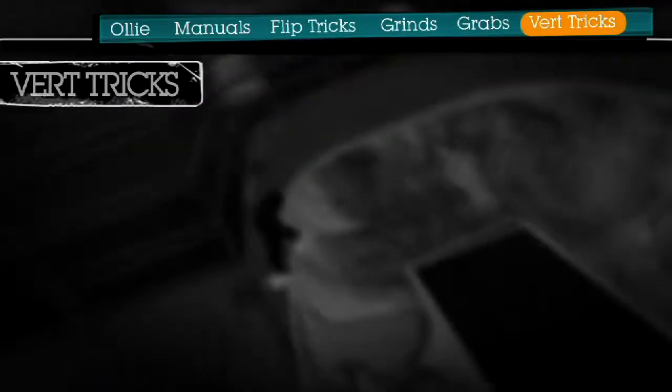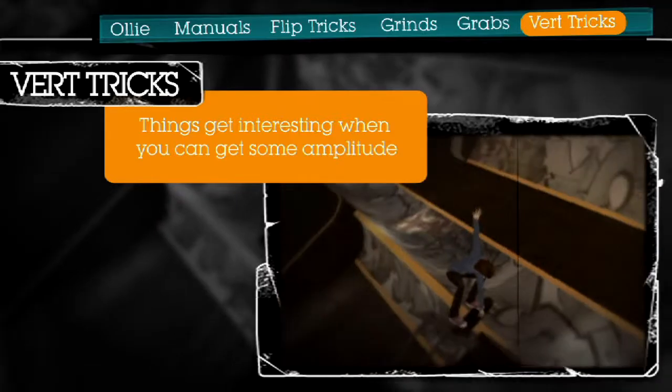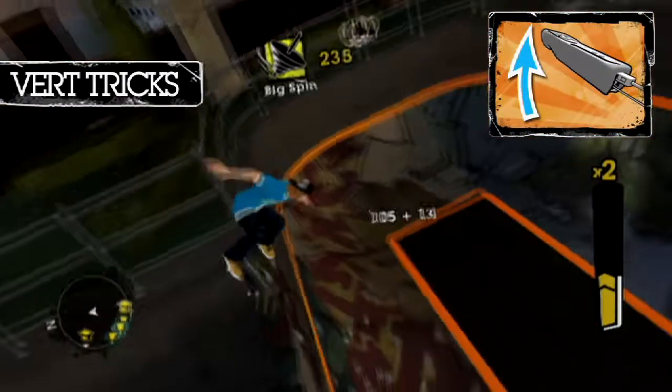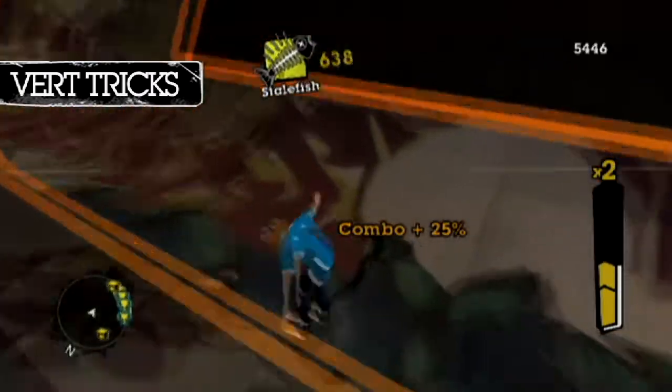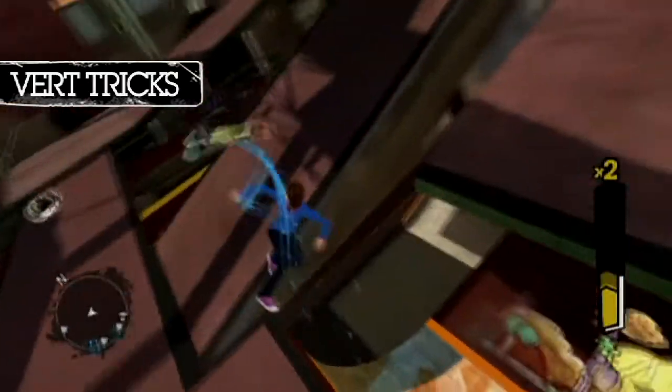Things get interesting when you can get some amplitude. Apply what you've learned on the ground to the vert. Flick the Wii Remote up just before you're launched into the air. This will give you more height and more speed. Now you can play around. Use the A and B buttons to pull off some amazing tricks.